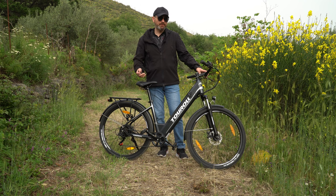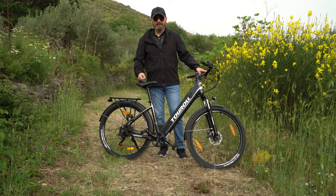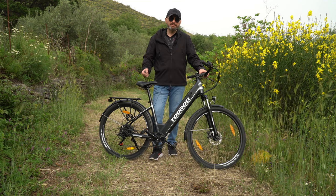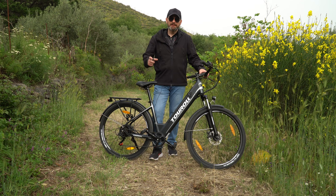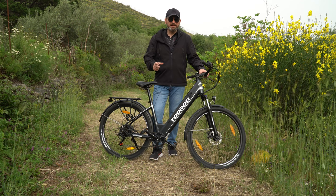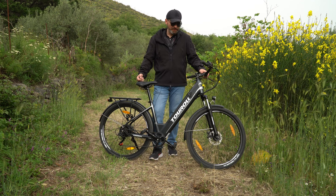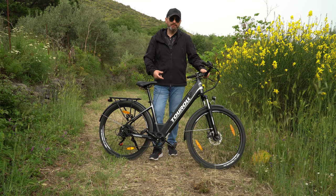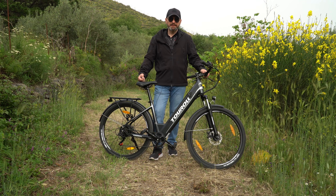La batteria si ricarica in circa 4-5 ore, dipende da quanto l'avete scaricata — come il telefono, se lo scaricate fino al 10% ci sta molto di più a caricarsi rispetto a scaricarlo fino al 30%. L'autonomia stessa cosa: dipende dal percorso, dal peso del conducente e dallo stile di guida.